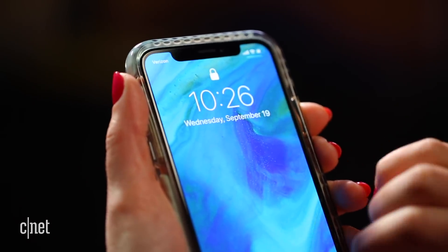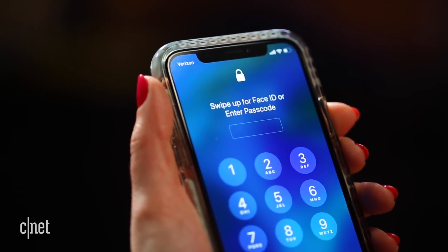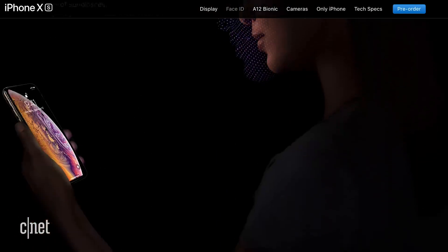If it cannot read your face, access is denied and you have to try again or enter a passcode, and that fail moment can be so irritating because it slows you down. So how do you avoid those misfires? I spoke with Apple to get some clarification on the tech, the tricks to make it work better, and if there is any truth to the theories I've heard on why it fails. This is what I learned.